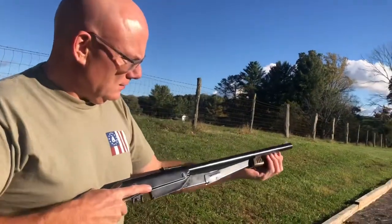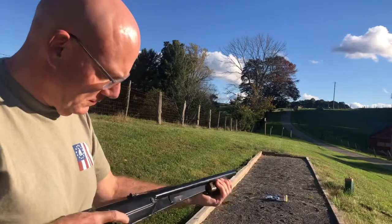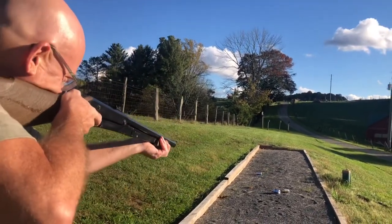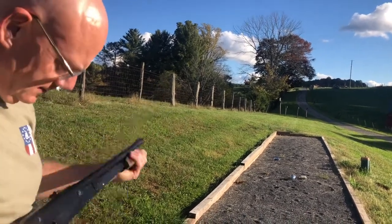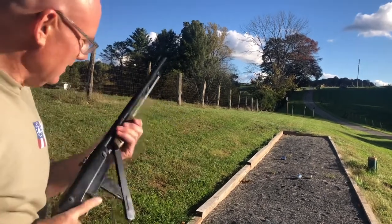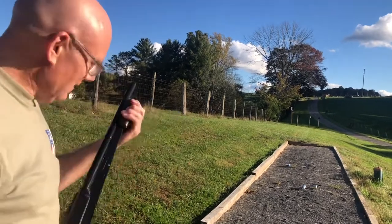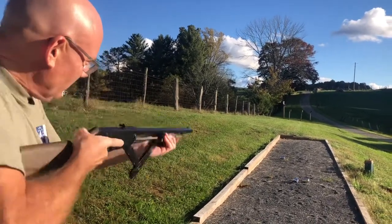To cock it, you just pump the action like a pump shotgun. It's really windy — my cans are blowing away. Got that one. You can really get shots off quickly with this.